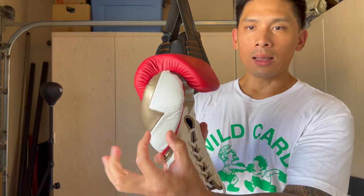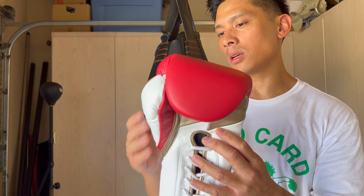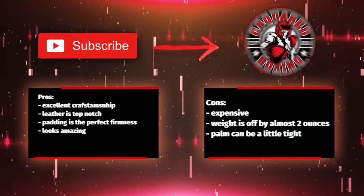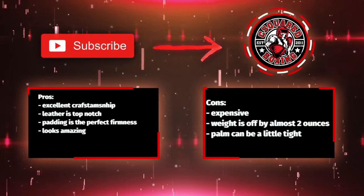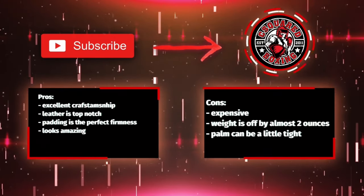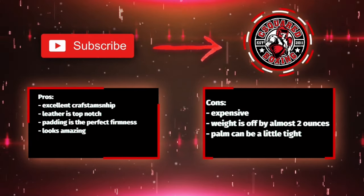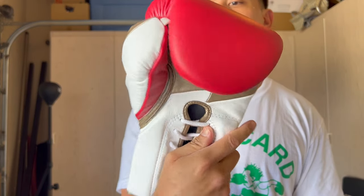Even the thumb is different — Winning has a smaller, more thumb-like shape, whereas this one has more of a Mexican-style, Grant-like thumb. Overall, I'm really satisfied with these outside of the weight being a little on the high side. For the price you're paying, I think it's worth it — at least try them out once if your budget allows and go from there. If you have any questions or comments, put them down below, and I'll put a link in the description to find these Fly Lightning Boxing Gloves.